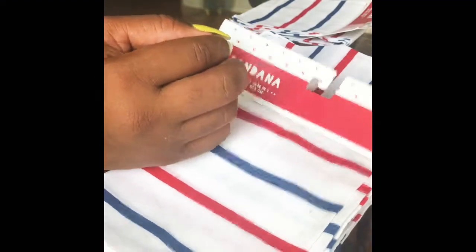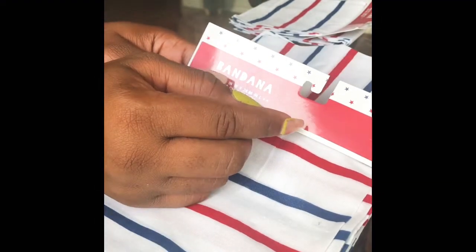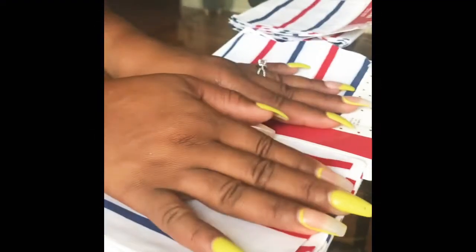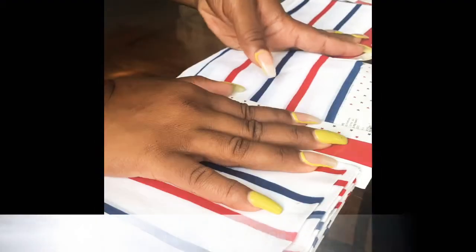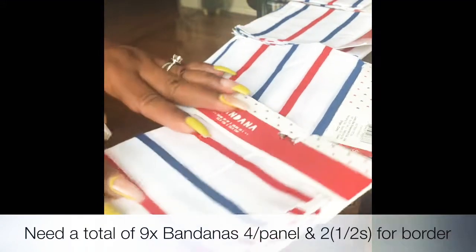Last month you saw the blue buffalo plaid curtains and napkins that I made for my table. Well for the 4th of July, I'm going to be making these curtains out of these bandanas. I'm going to be making two panels — four bandanas on each side plus a little border at the top for the curtain rod. So let's get started.